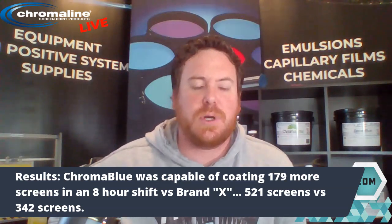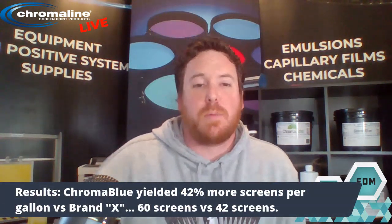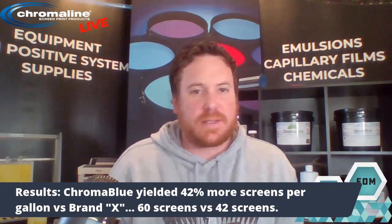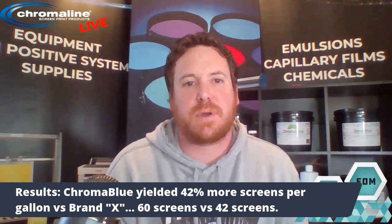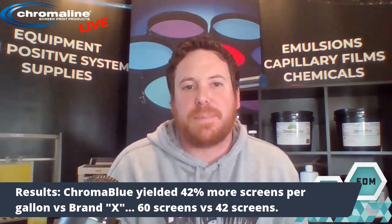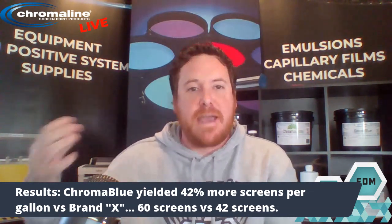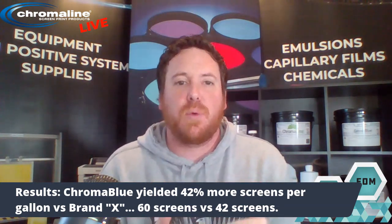Also, when you're coating two-and-two, you're putting more emulsion on that screen. Chroma Blue yielded 42% more screens per gallon than Brand X — 60 screens versus 42 screens out of one gallon. That goes back to pressure, speed, and edge profile on the coating trough, but it was the exact same setup on both sides, comparing apples to apples. To get the exact same EOM, we had to use far more emulsion, so there's more emulsion being wasted — more emulsion evaporating out of your screen — than you'd need with a higher-solids emulsion.